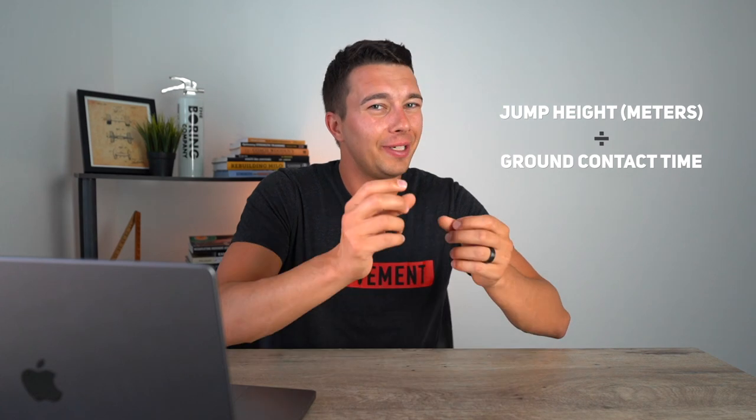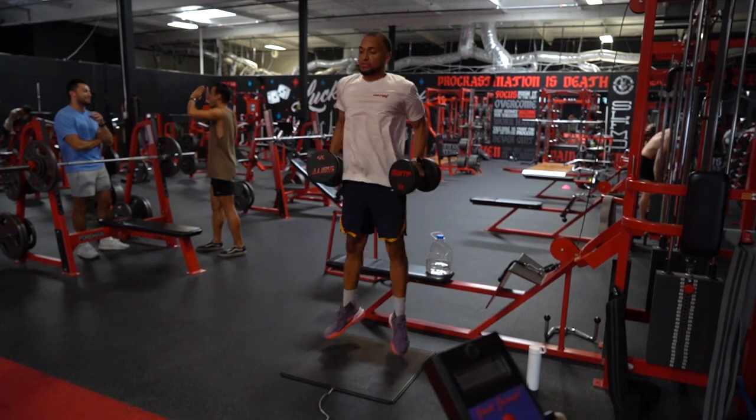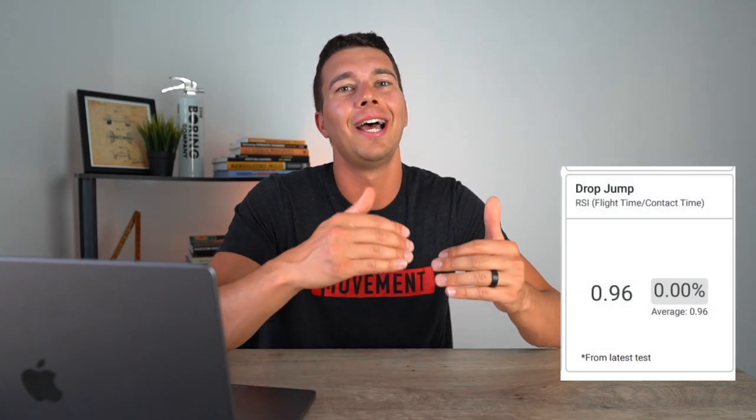In addition to dynamic strength index, reactive strength index (RSI) is another key metric. The equation is: jump height in meters divided by ground contact time. You don't necessarily need a force plate — a timing mat combined with an app that estimates jump height can give you this number. Below 1.5 RSI is considered very low; 1.5–2.0 is moderate; 3.0 or above is considered very good. My reactive strength index number was about 0.96 — very low. I'm not worried though; with 60–90 days of power and plyometric-specific training, I expect that number to increase.